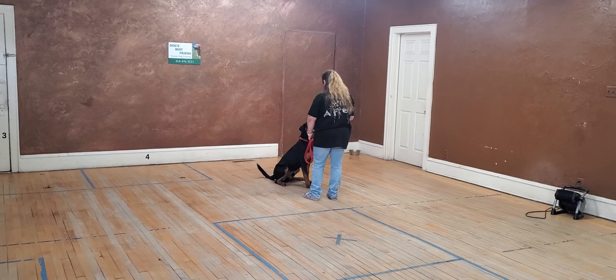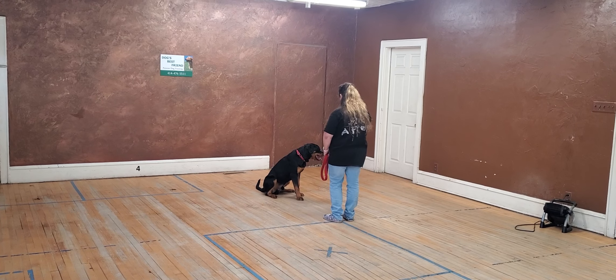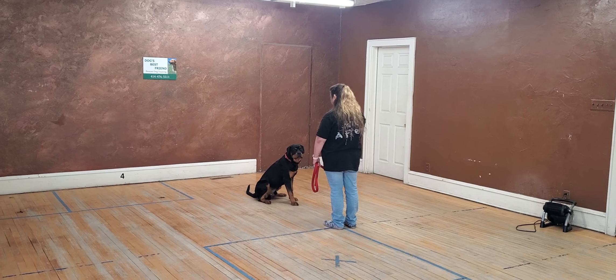Okay, take a couple steps back again. Stay, stay, stay. Excellent. Stay. Perfect. Stay. Sorry, we're boring you, dog. I know. Stay.